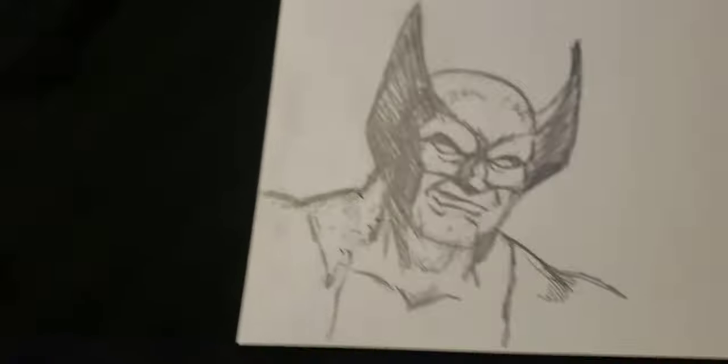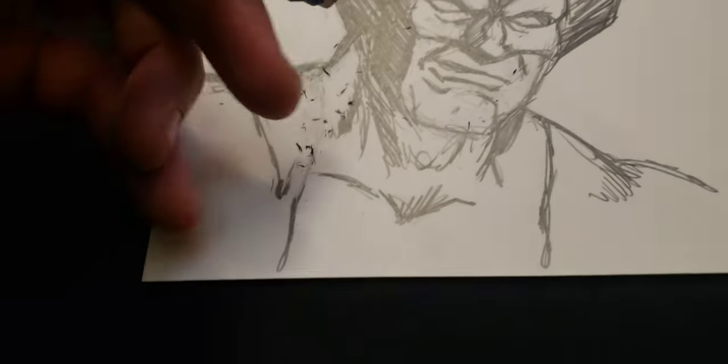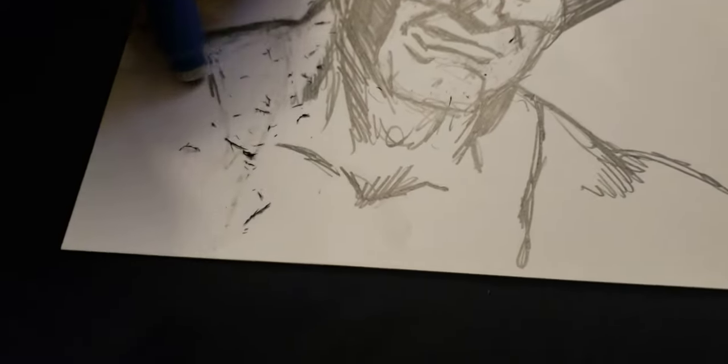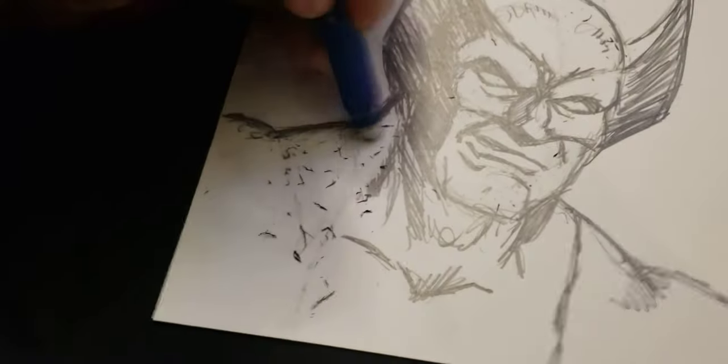I know certain characters I can draw better than others, and some of them don't look quite like the ones you usually see, but it's my version of Wolverine right now. I'm a little rusty — I've got to get back into it. I used to draw for hours just to relieve stress. If I had a long day or something was going on, drawing would really help me get peaceful.